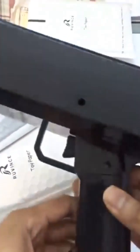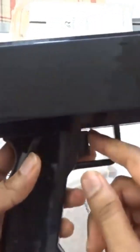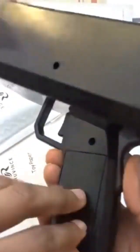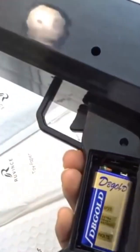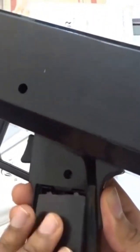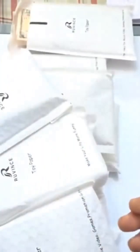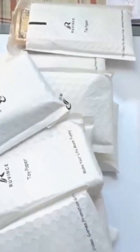Here's the money gun - this is a really really cool money gun, very reflective too. I'm hoping batteries are already in there. Oh yeah, batteries are already in there and it does work, so that's really really cool.